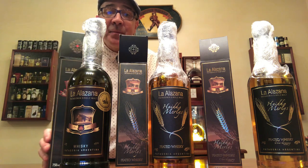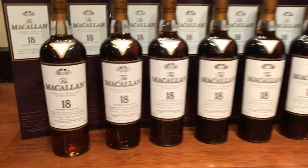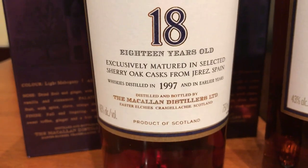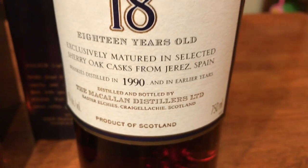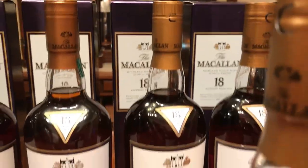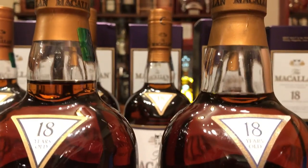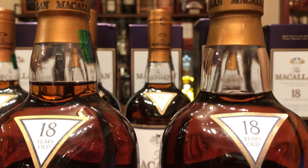I want to get behind the camera so I can show you something. I have here several bottles of the Macallan 18 Sherry Oak from 1997, 96, 95, 94, 93, 92, 91, and 90. If you go year by year, the evaporation is barely noticeable. But when you compare the '97 to the '90, you can see there is some evaporation.